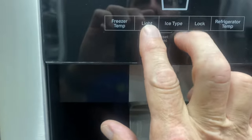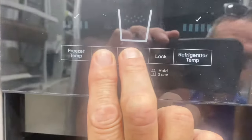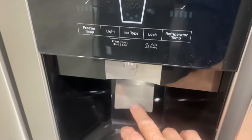When you're done changing the water filter, come over here — if the water filter light was on telling you to change it, you're going to press and hold the light and ice type buttons. You can see it says 'press reset', so just press and hold those and that'll reset it.